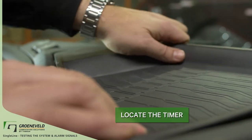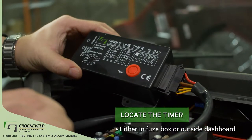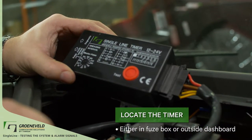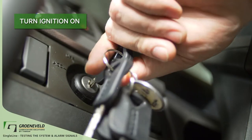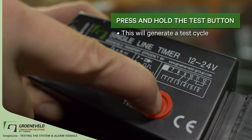The timer will either be located in the fuse box or mounted outside of the dashboard. The single line timer is powered up by turning the ignition on. Press and hold the test button. This will generate a test cycle.